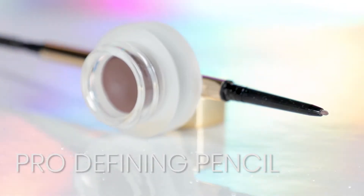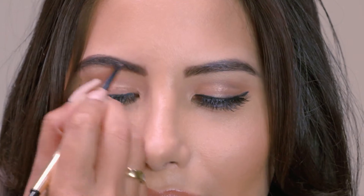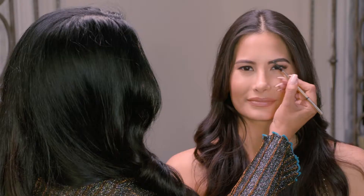The second step is to use a pro-defining pencil. It blends in with your brows and you can define the shape of your brows the way you want it. One side has the pen and the other one has a spoolie for you to blend it.